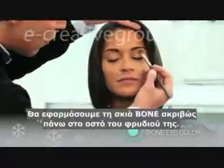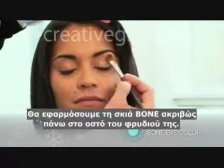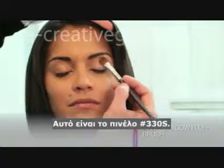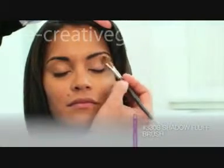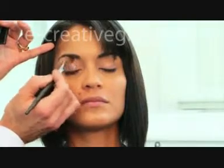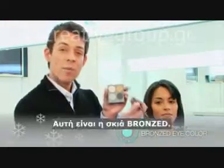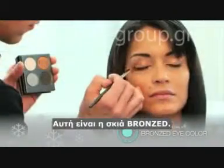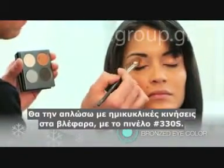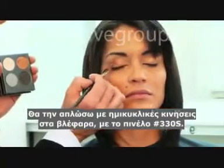We're just going to apply the bone right onto her brow bone. This is the 330 short brush. I will apply the bronzed eye color using a sweeping motion on the lids with the 330 short brush.